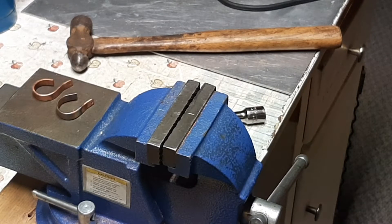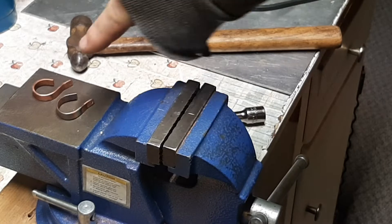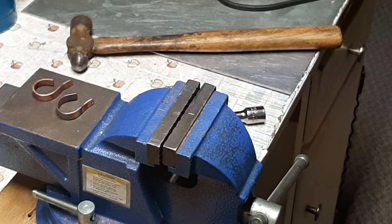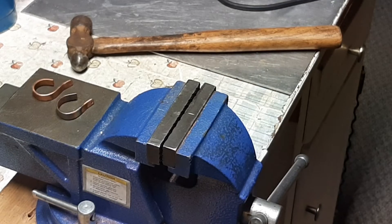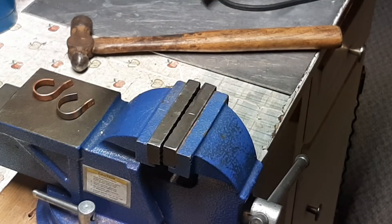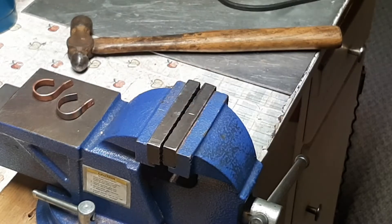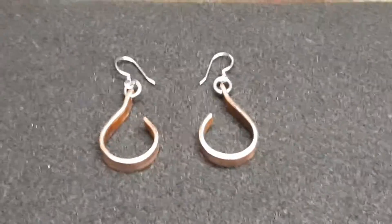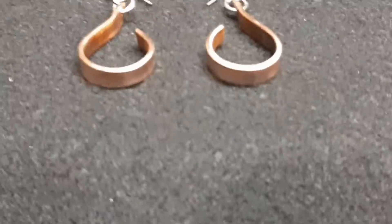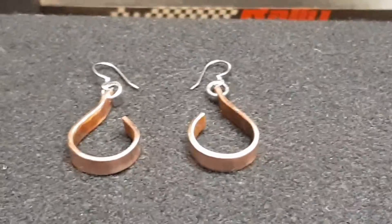I'll probably end up leaving them like that — I probably won't close the gap, I'll just leave them open. That's just how I bend it, and I know it's a socket on an extension. Maybe if I find some round pipe or something I'll make a proper bending tool someday, but you've got to make do with what you've got. And there we go, got them all cleaned up.